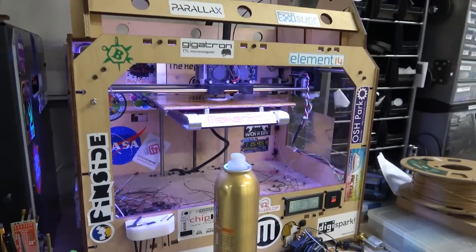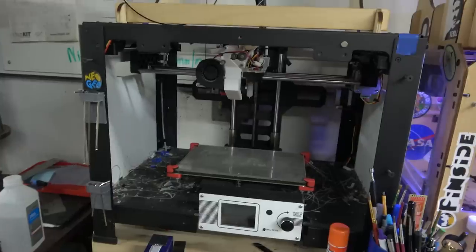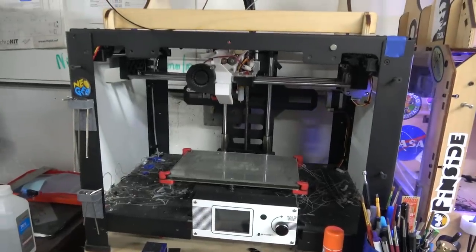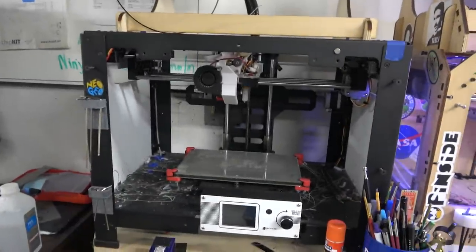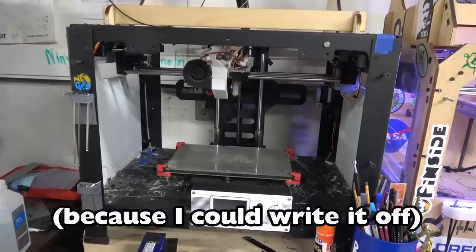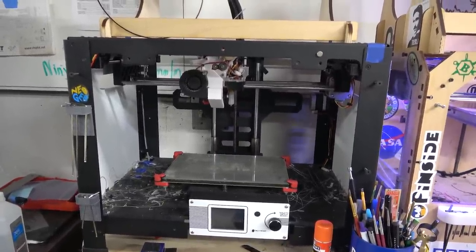One of the problems MakerBot had was that this thing was open source, so Chinese companies cloned it like mad. A lot of my friends bought like the CTC brand — basically a clone of this, wood and everything, for like $500. So I got one of the better clones, the FlashForge. I think this was like a thousand dollars — the second printer I bought myself, like 2015.